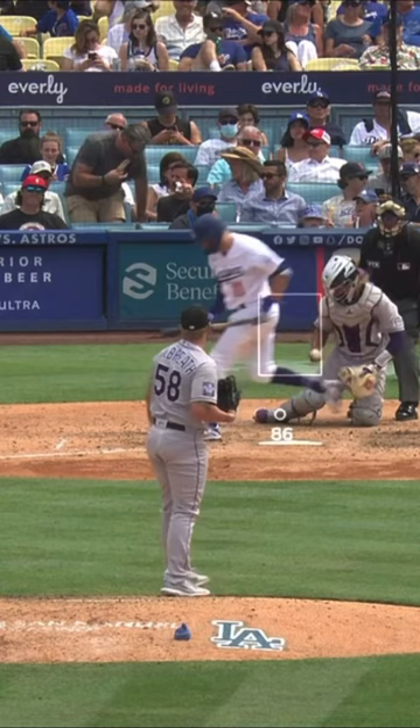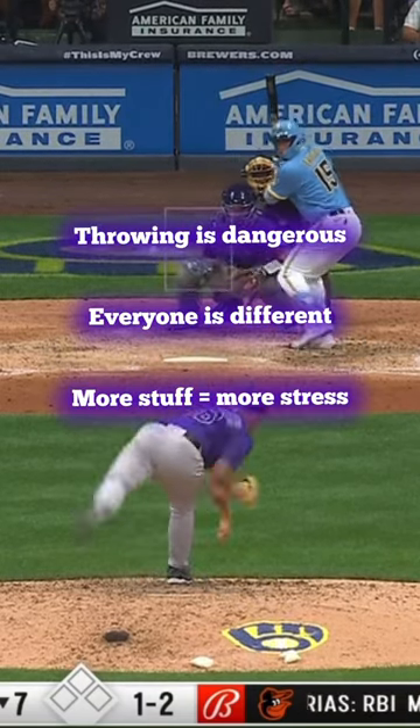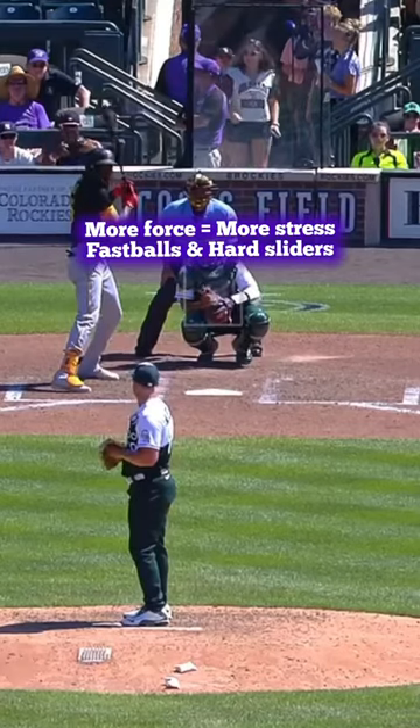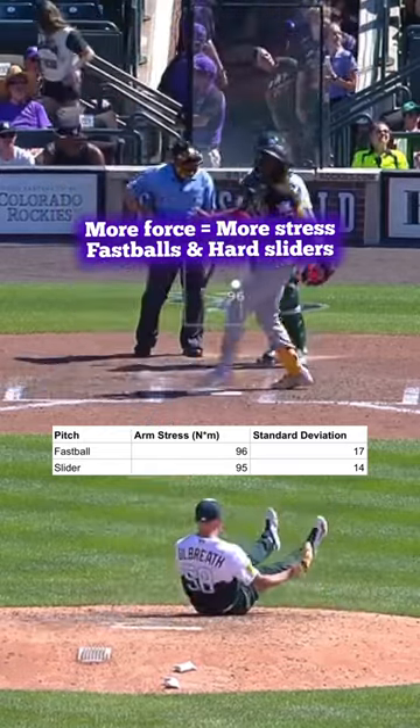The splitter wasn't included in the study, but as somebody that throws a splitter, I'll tell you it puts a lot of stress on the forearm and I wouldn't necessarily recommend it. All in all, throwing is dangerous, everybody's a little different, and more stuff equals more stress. My biggest takeaway is that more force equals more stress, so your fastballs and hard sliders are going to create the most stress on the arm.